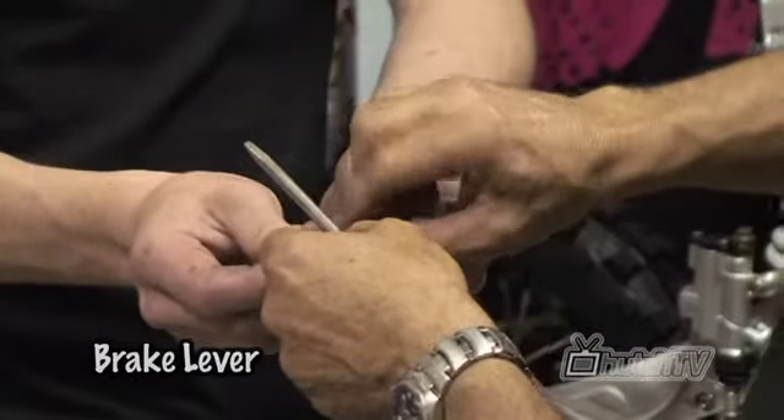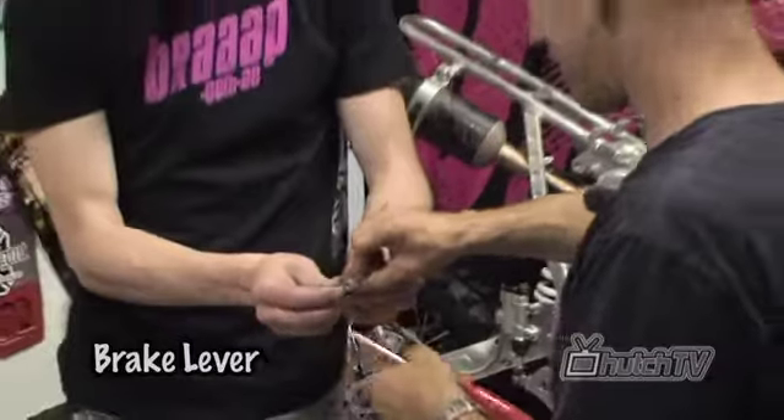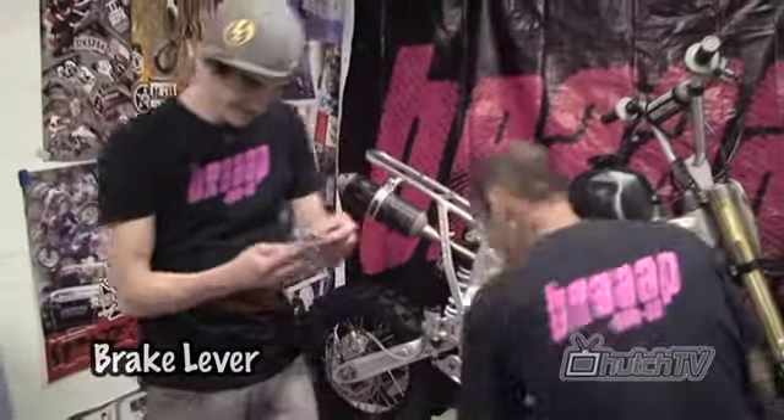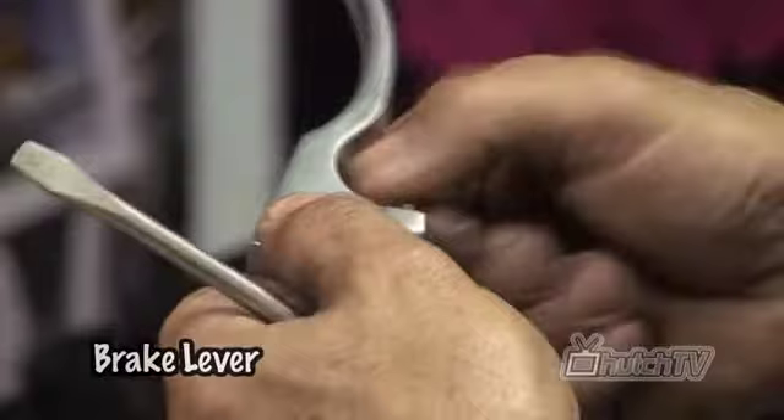How many people does it take to change the lever? It usually takes four with this particular apparatus — if they've got as bad skills as me. We've got the skills to put this one back in as it came out.